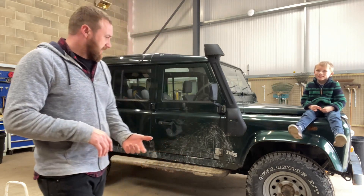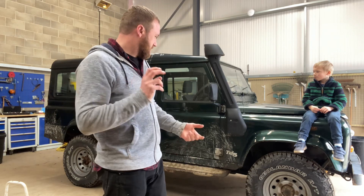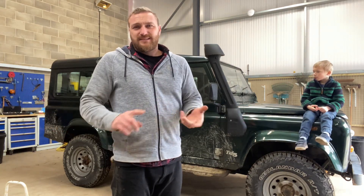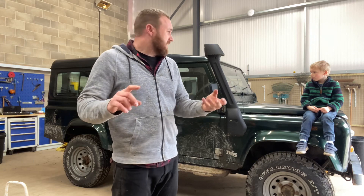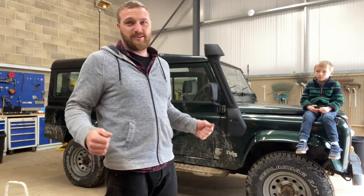And it's not perfect in any way, shape, nor form. It's got a lot of problems that we've got to fix. It's a Land Rover — it leaks, it's got holes in it, and the doors don't shut properly. But it does have new tyres and a new exhaust, so that's a win.